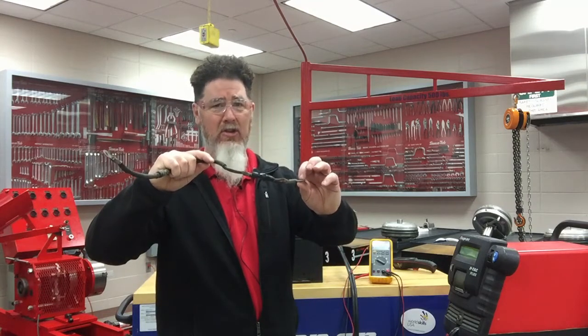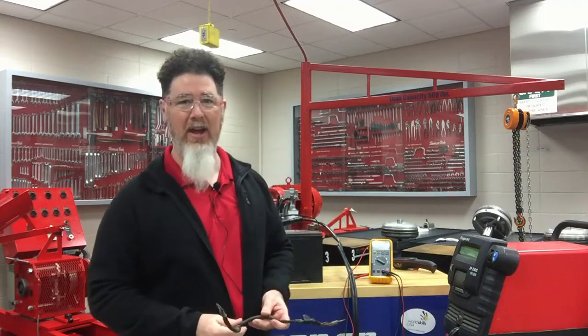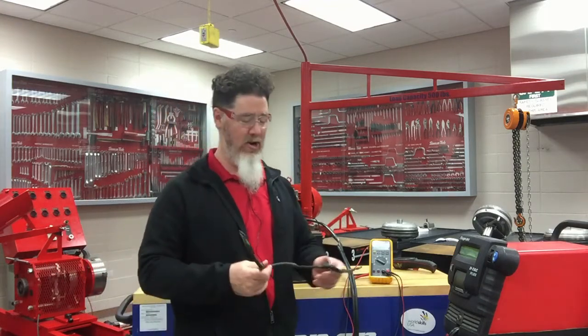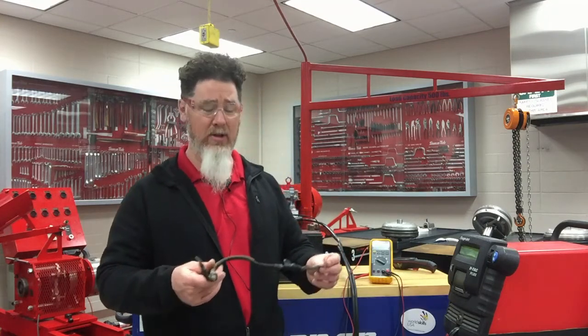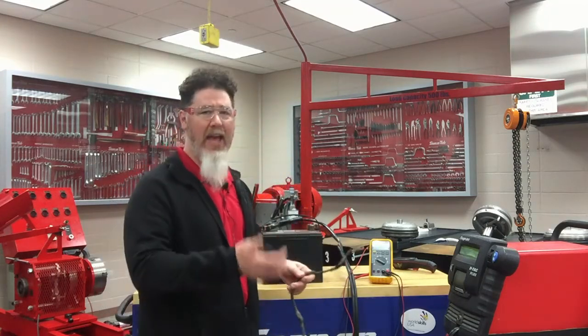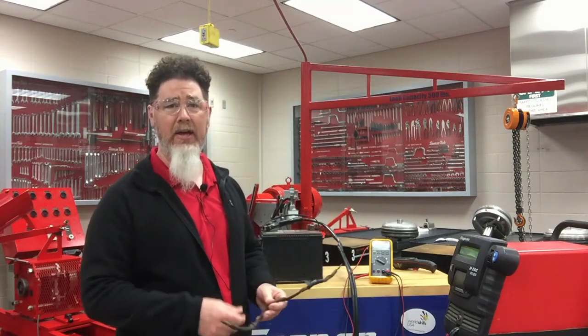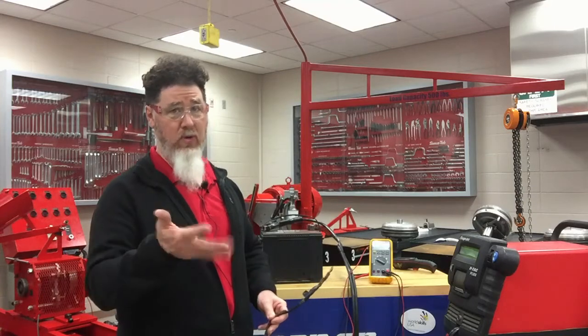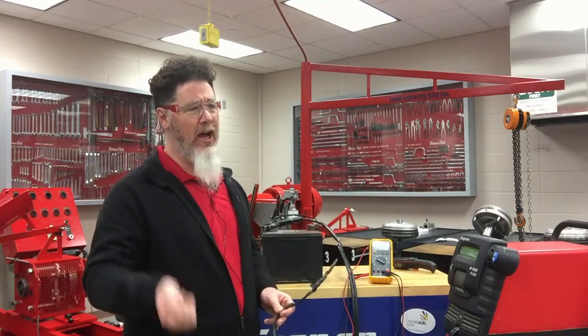That particular cable end was on top of the starter and hard to access, so I pulled the starter — two bolts. There was about 40 years of grease on it, so I cleaned it up. I took the starter over to my jump pack to see if it worked, and the starter worked just fine.